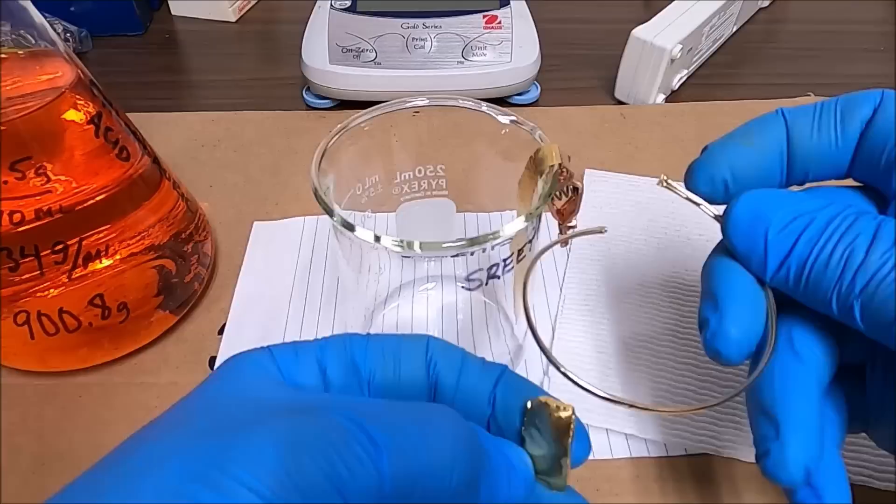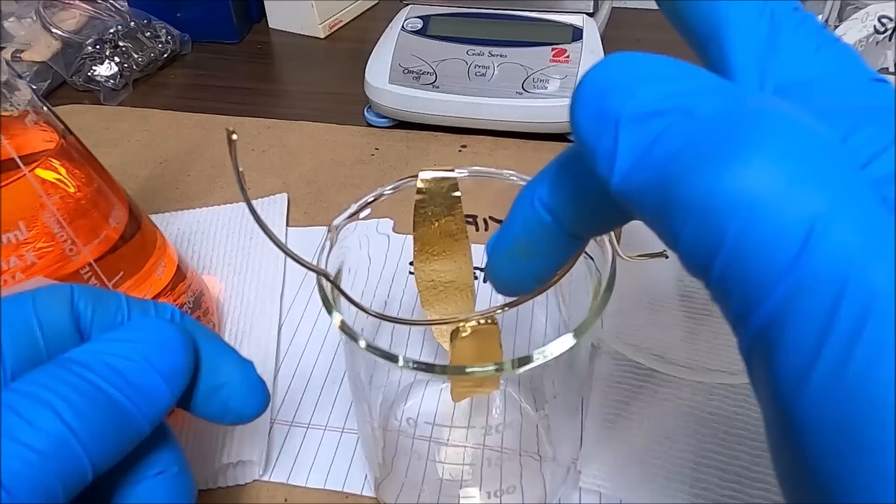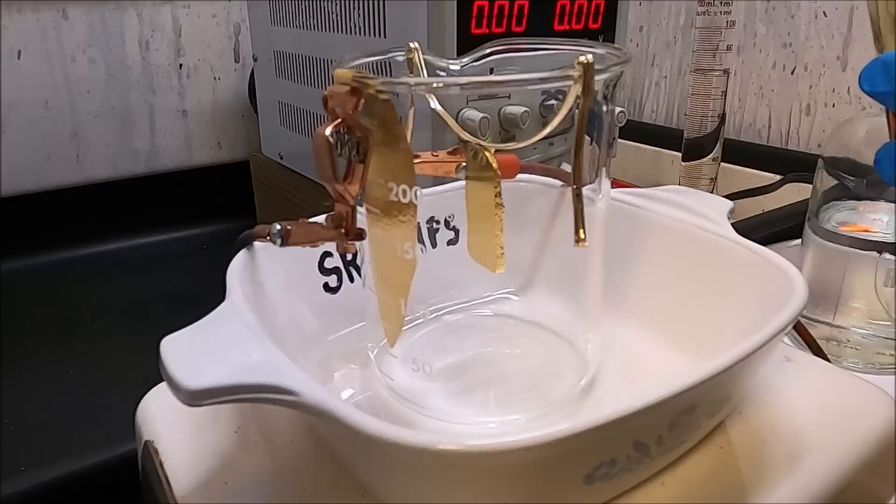I clip the pure gold cathode on the side of the cell with a copper clip. I've got a pure gold anode bar and I have my jeweler friend solder it onto a piece of 14k gold wire so we can suspend it in the cell.